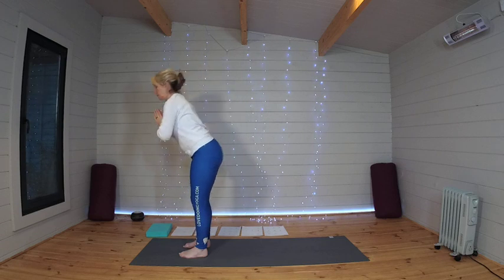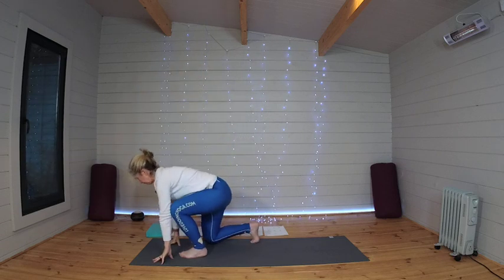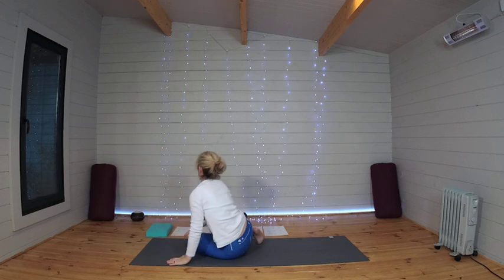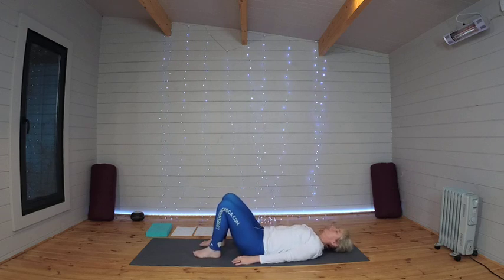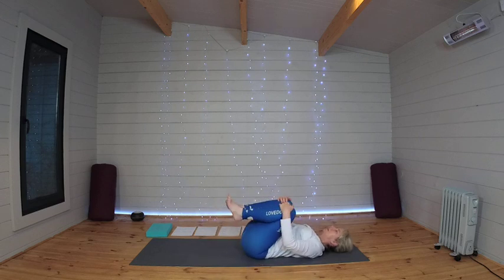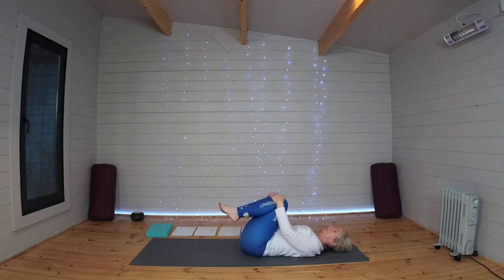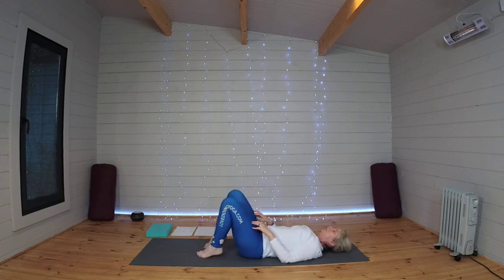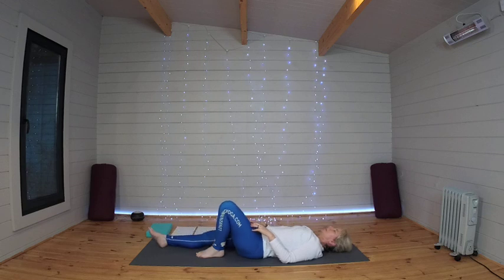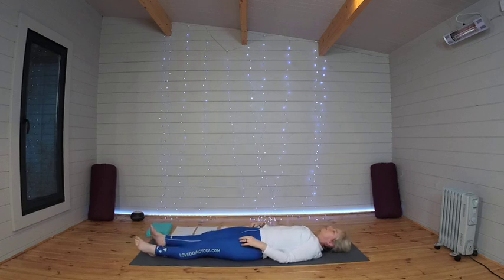Making your way down onto your mat to come and lie on your back. Hugging those knees into the chest, taking a little movement. Coming to stillness, let the feet come down and the legs come out long. Toes flopping out to the side, arms down by your sides with palms facing upwards.